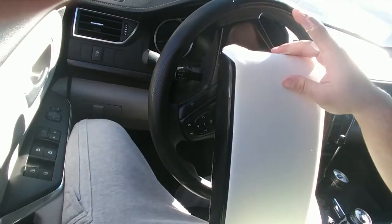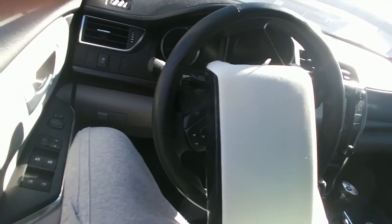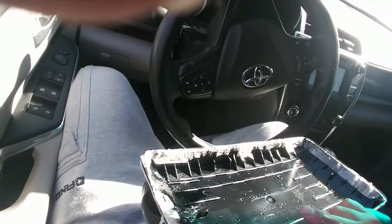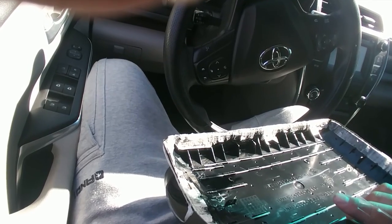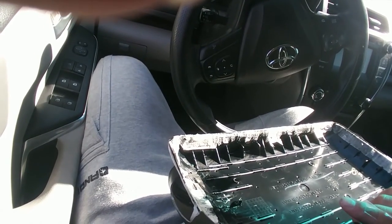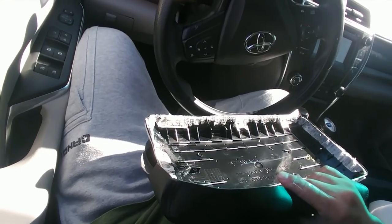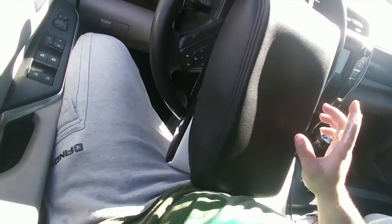Pretty much you're going to just want to put the cover back on there. It shows that they stapled it — I don't think I'm going to staple it, I'm just going to glue the hell out of it and call it a day. But then you just fold it in and put it back all together, and that's it.